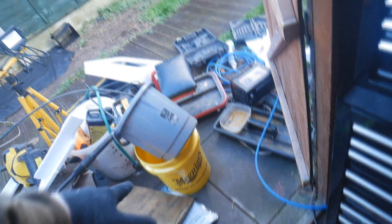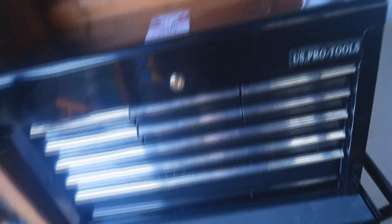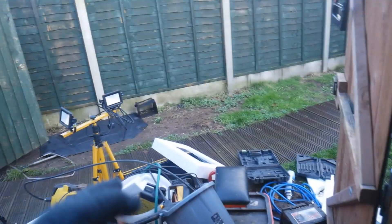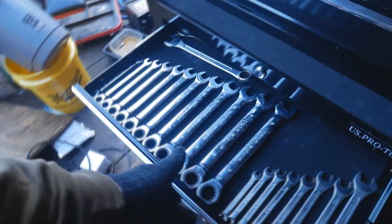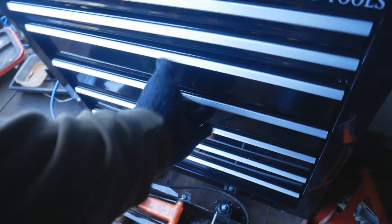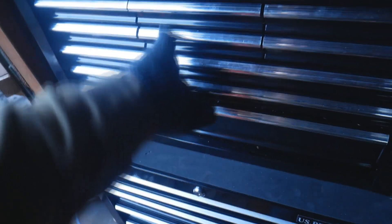I did get a few new car bits for Christmas — a wire wash bucket and grit guard which you'd have seen in the Christmas gift video. I got a new toolbox, it's huge and I can fit all my tools in it. I also got a big T-shaped light which is good for working on cars late at night, and a Xebo cover for the car. If you're interested in a full in-depth toolbox video or a guide on shadow boarding, let me know — I'll put something together. But for now let's get cracking.